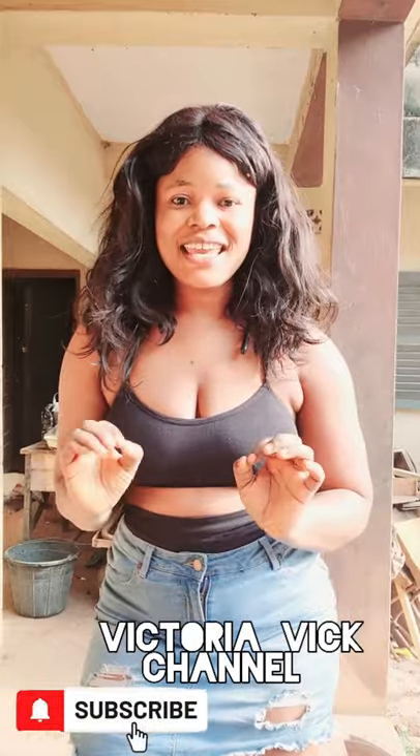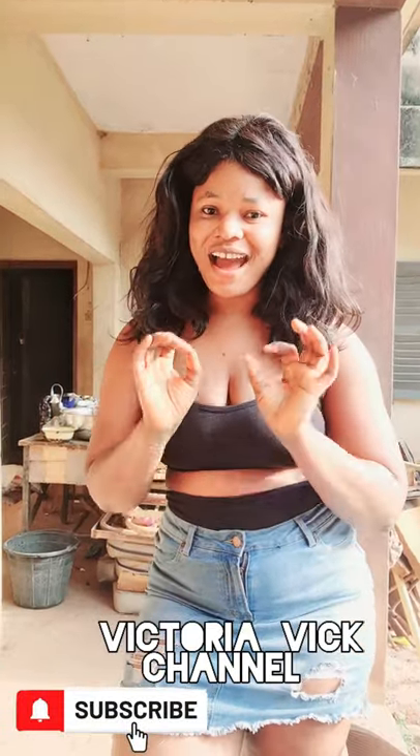Hey beauties! Because we are in the village and it's Christmas, seasonal greetings to you all. In today's video I'm going to highlight a very natural skincare remedy that you can find anywhere in the village.